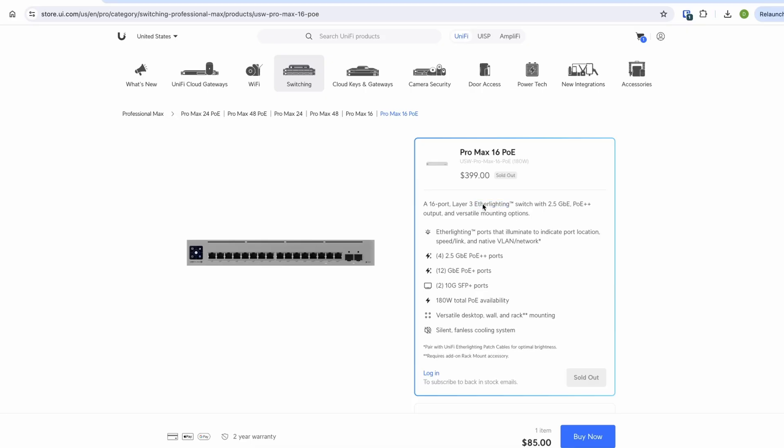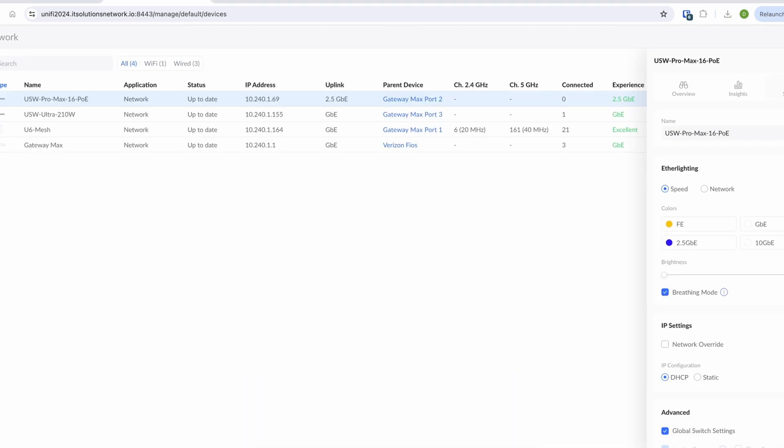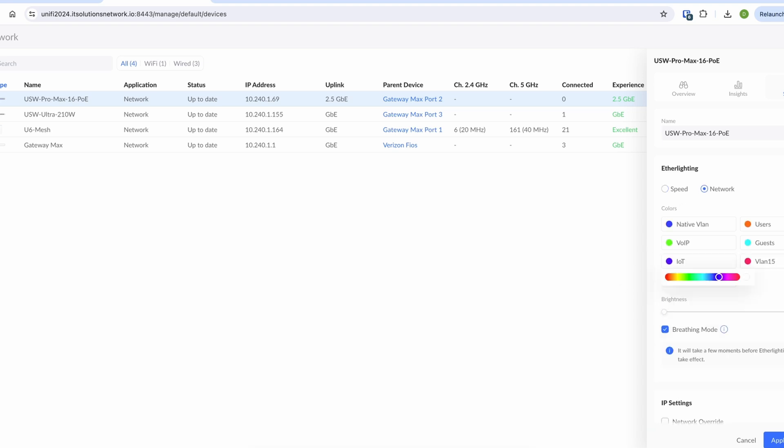Just like any other Pro Max switches, this switch comes with Ether Lighting — an RGB color capability on the Ethernet ports. You can pick any color for the port based on speed or network. For example, you can make 10 meg red and gigabit yellow, or assign colors based on network — IoT network red, guest network yellow, and user network green.